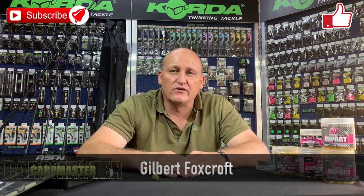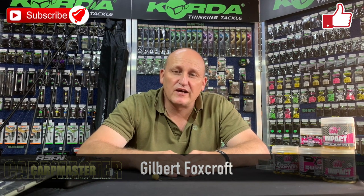Welcome to another episode of Co-Hop Master. Remember to subscribe to our channel and click on the notification button so that you can get a notification every single time a new video has been loaded.